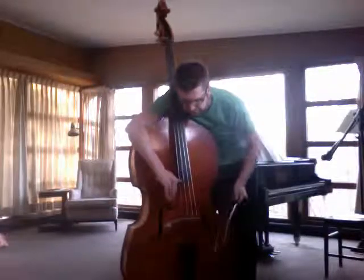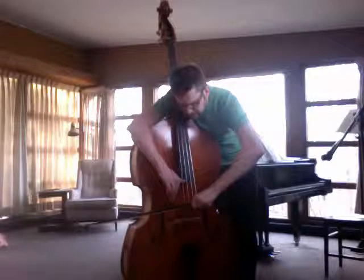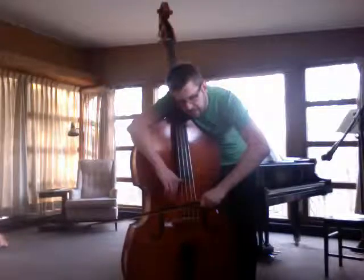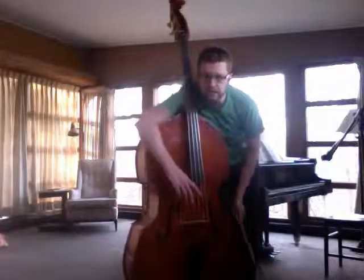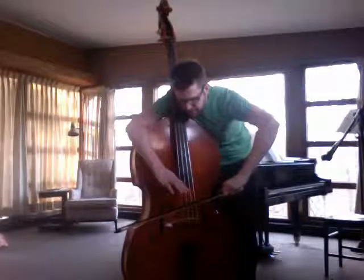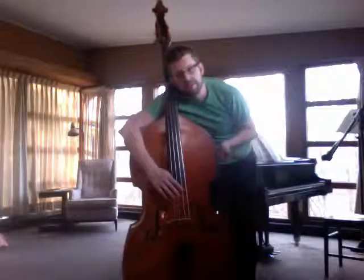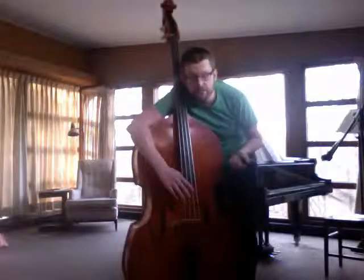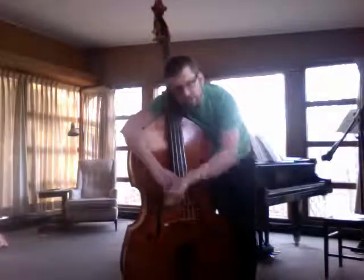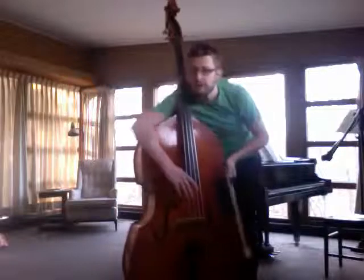So this stutter bow thing is a little bit unusual. Basically you have the max pressure, but you're pulling the bow just fast enough for it to speak. When you get it just right, it almost naturally sort of stutters — it's kind of an unpredictable rhythm, which is what I'm going for. You apply the max pressure so you get that hard noise, then give it just enough speed that it starts to make the sound, and you let that momentum carry itself and it stutters in the way I'm going for. So that's stutter bow.